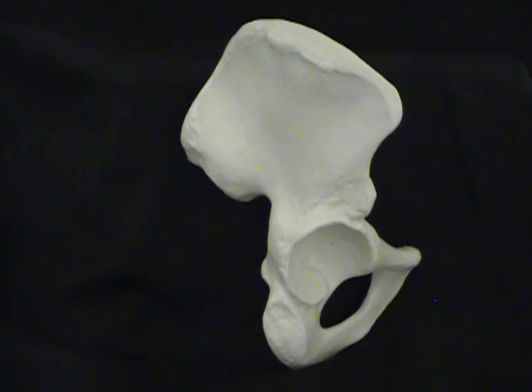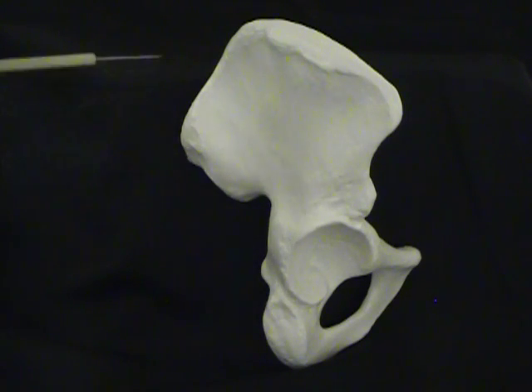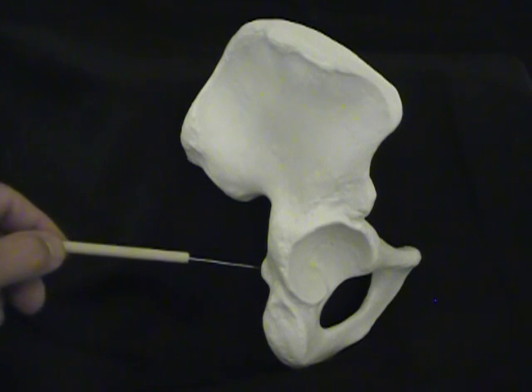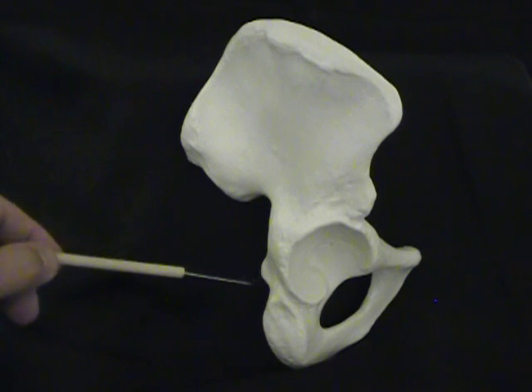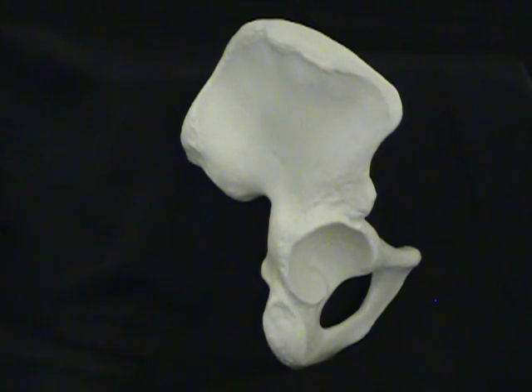So if you're looking for the posterior, the back of the os coxae, look for the greater sciatic notch. And as you can imagine, nerves are going to come down here and go down into the leg, forming the sciatic nerve. There's another piece of bone sticking out here, but this is actually on the ischium — we're going to call this the ischial spine. And to go with our greater sciatic notch, we have a lesser sciatic notch.